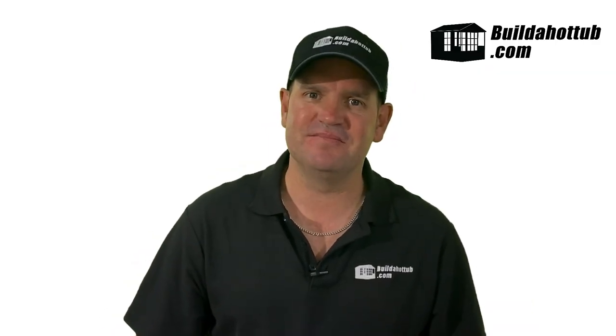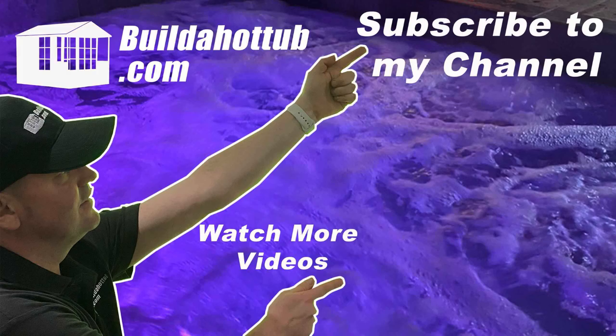Hope you found this video useful. See you on the next video. If you've liked this video please do like, share and subscribe to the channel.